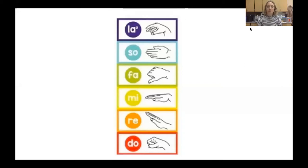Hi everyone! Let's review some solfege hand signs before we sing our silly monkey song from the other day. Can you do the hand motions with me? We're starting at DO. We're only doing those ones. Let's do that again. Here we go.